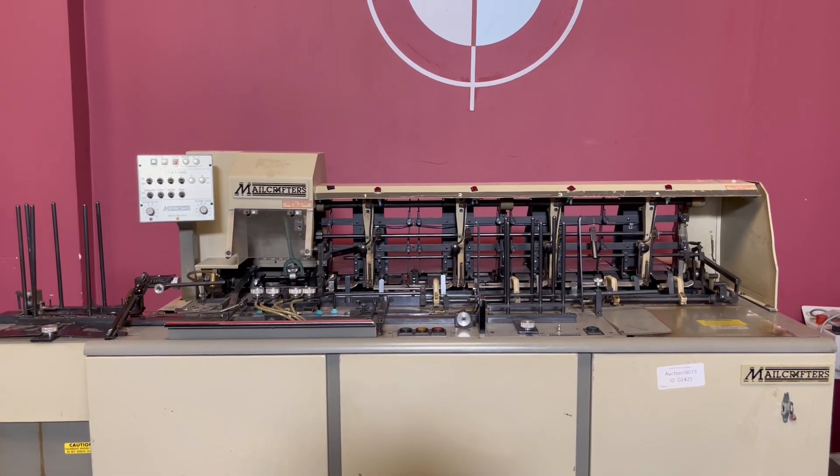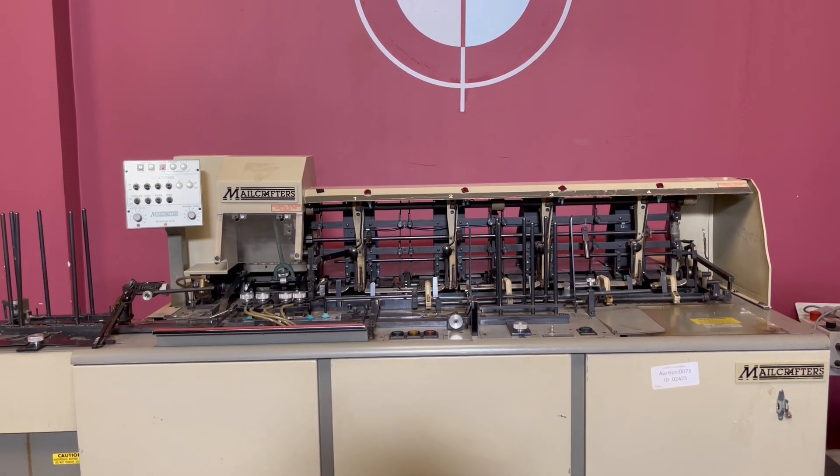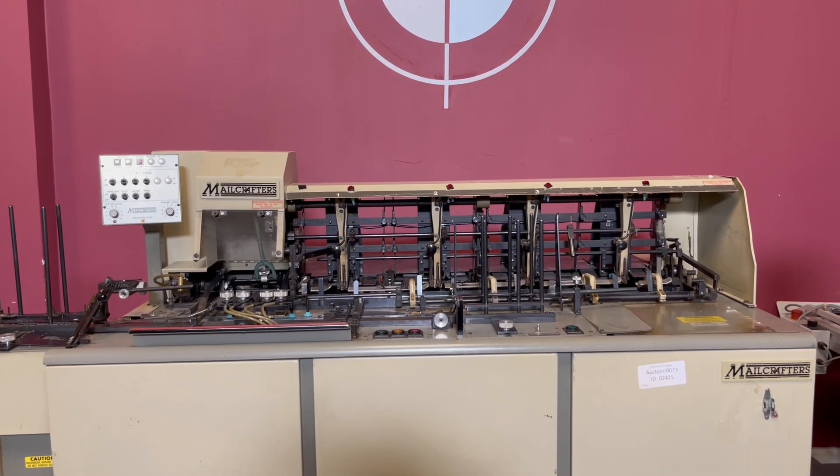Up for auction is a four-pocket metal crafters envelope inserter. It has gone through minimal inspection, but we are going to show you that it is in fact turning on and operating.